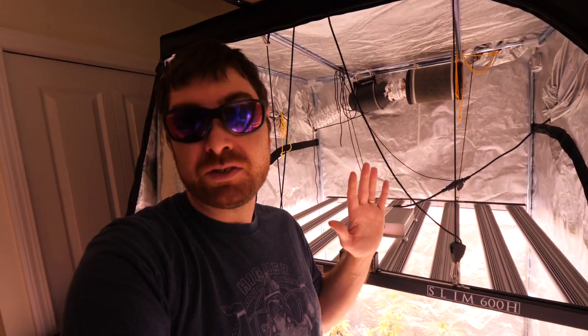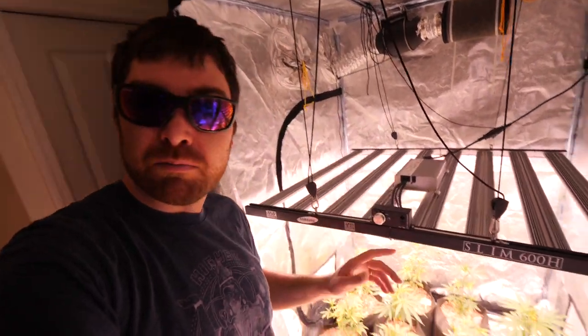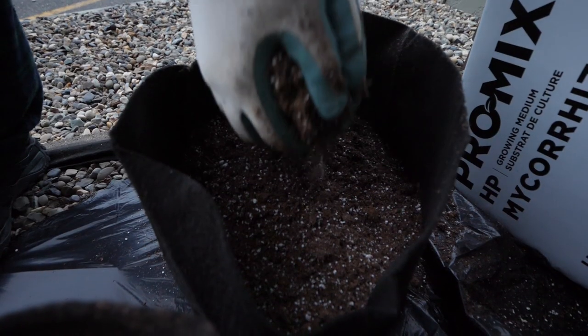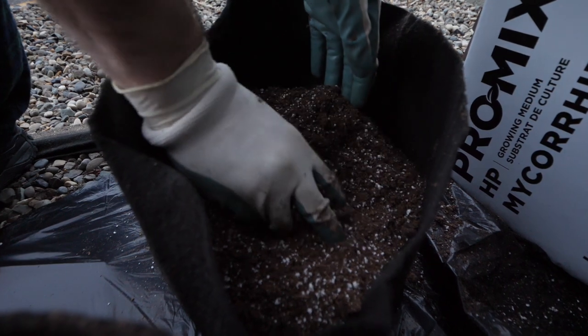Everything's transplanted up here now, everything's healed up looking beautiful, and we've got some awesome growth coming in. We are also starting some autoflowers right away in this episode, so let's get right into it.